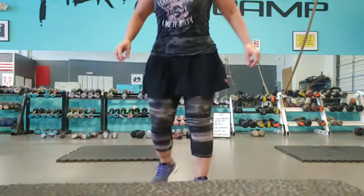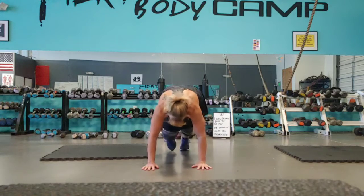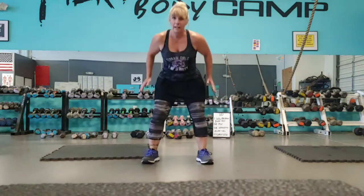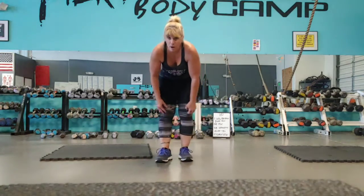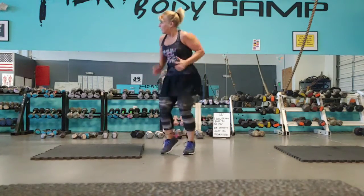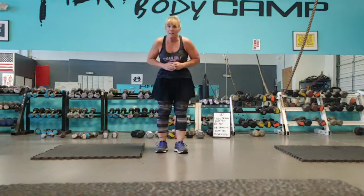Warm-up today is 60 mummy kicks, 40 plank climbers, and 20 regular squats. You're going to do that three times in a row. Then either jump rope or run in place for a minute like we always do. Just set the timer on your phone or count a slow 60. Just try something a little different today.